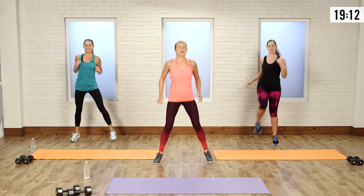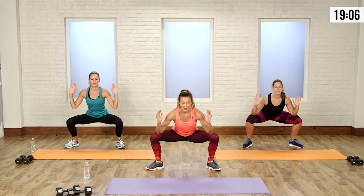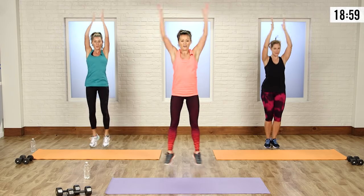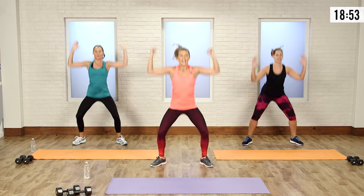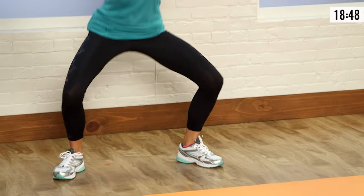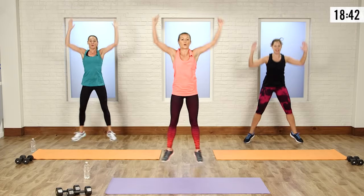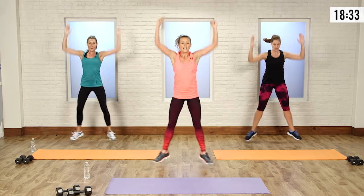Now we're going to bring it back down onto both feet and go into a squat jack. You start down in a squat position with your elbows on your knees, then go up into a jack and right back down. If you've got sensitive knees, don't go as low — you can always just go halfway. Add that nice high clap. Make those arms work a little bit, those shoulders warming up.